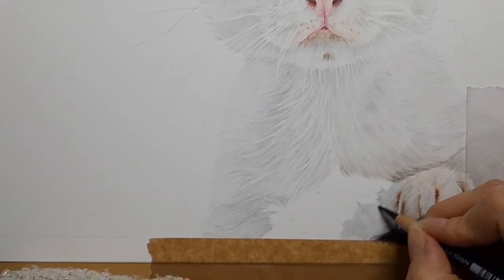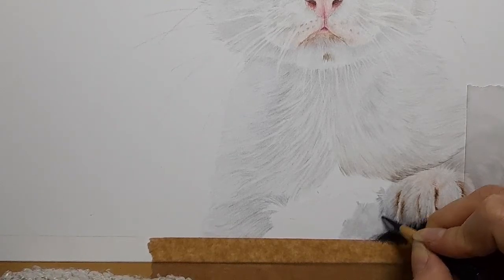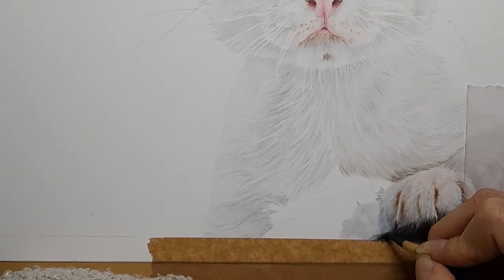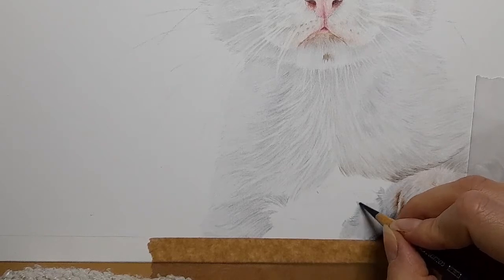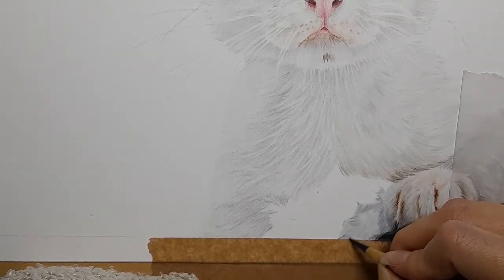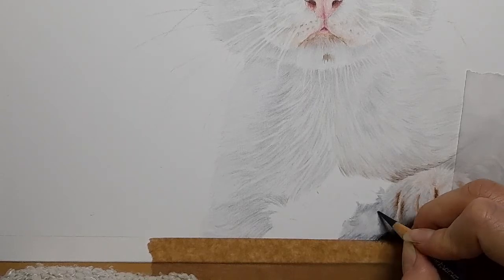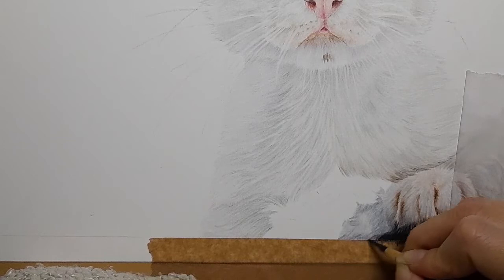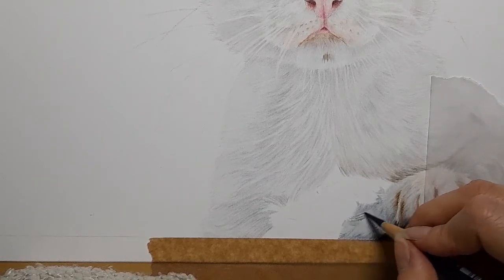I'm then going to get my dark indigo and just bring in some of that blue into this fur. I am looking at kind of where the fur direction is going — this is going to end up really dark and black, but I still want to get some fur direction mapped in just so that I know what's going on. The dark indigo also correlates to the fact that underneath our black we have the dark indigo, so it's just reflecting in this fur.